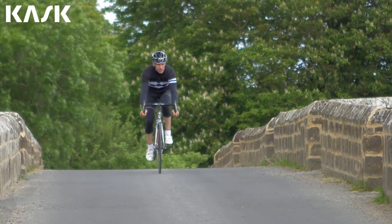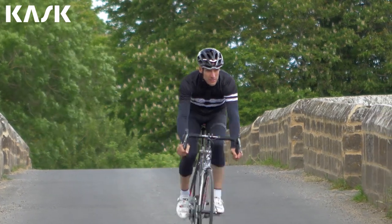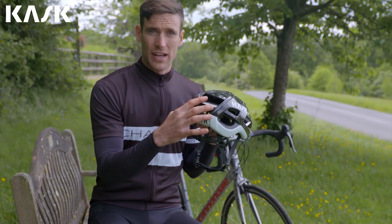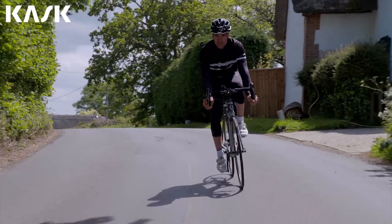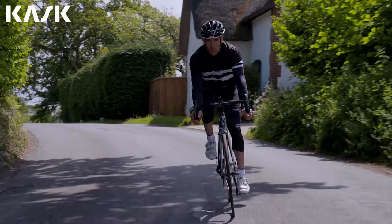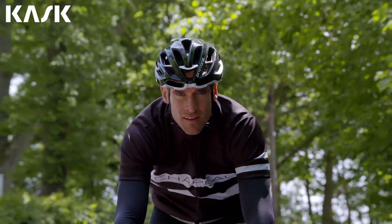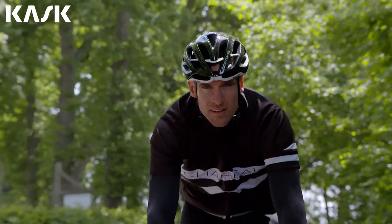Kask has also continued to use its in-moulding technology to create a polycarbonate cover for the top, base ring and the back of the helmet's shell. This is joined to the inner polystyrene cap via Kask's in-moulding technology to improve the shell's shock absorption. Its strengthened frame further reduces the risk of a shock breaking the shell.